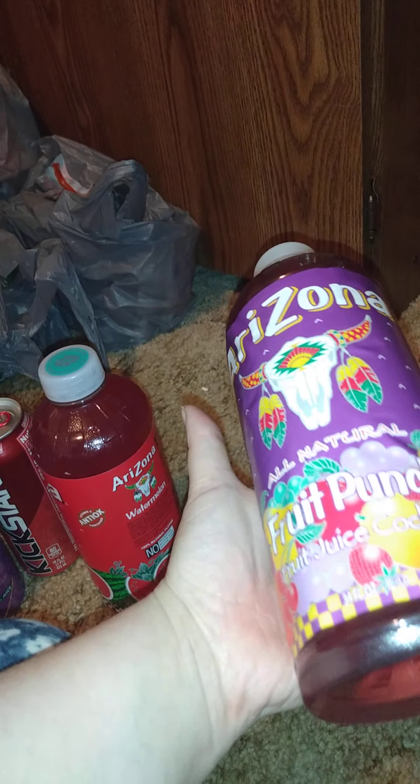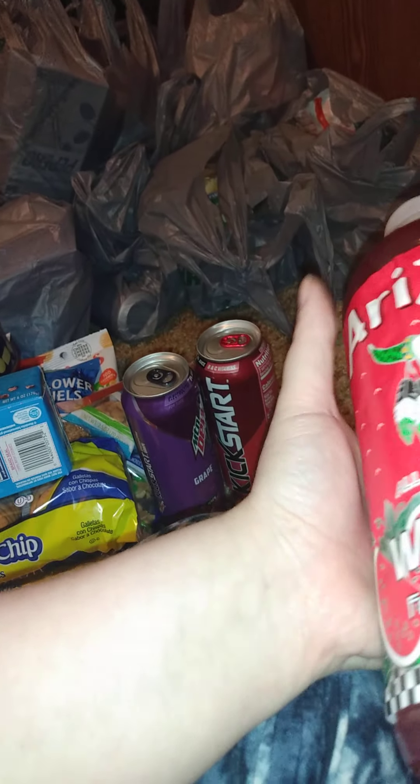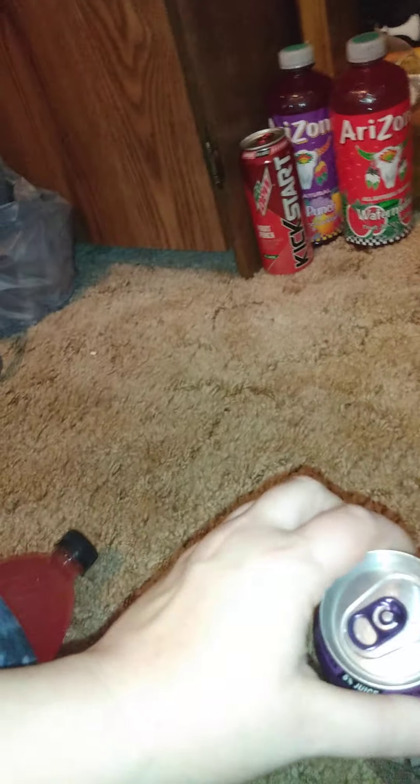Welcome back to another video — this is the second part of the Dollar Tree haul. Starting with drinks I got personally: this Arizona fruit punch cocktail, 32 ounces — I usually get two. This is the 34 fluid ounce Arizona watermelon juice, I like those. And then I got two of these fruit punch drinks. I also got like six or seven of these — great flavor, 16 ounces. At Dollar Tree it comes with a purple label; at a gas station it comes with black. And I got this Brisk strawberry melon, one liter.